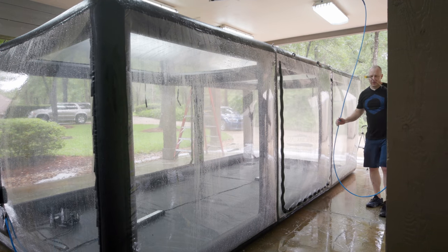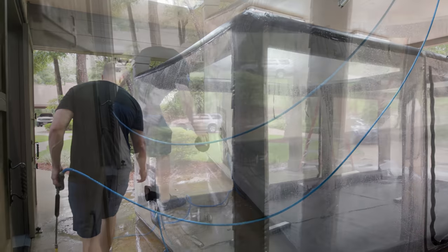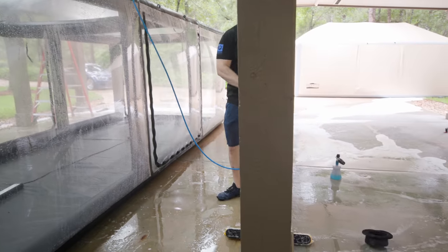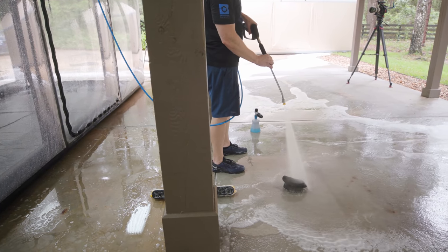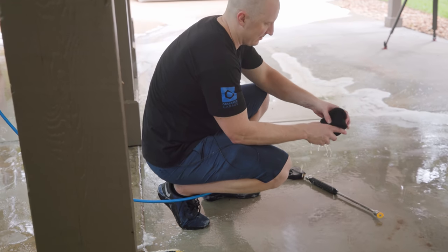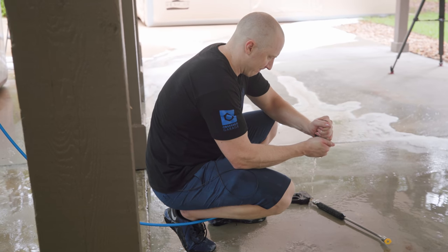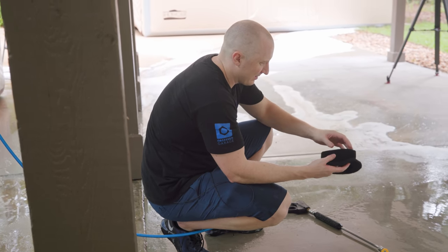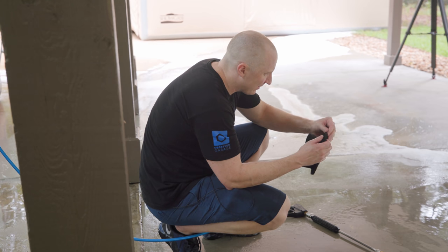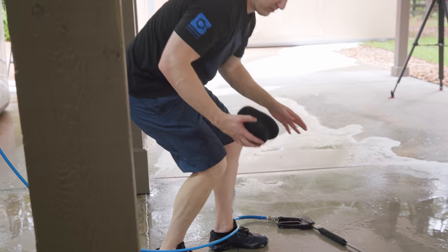The whole wash bay gets a cleaning while we're at it. Awesome - let's pull this filter off and get this thing cleaned up. Nasty crap, nasty spiders and stuff - look at that, like brand new. Set this off to the side and let it dry off.